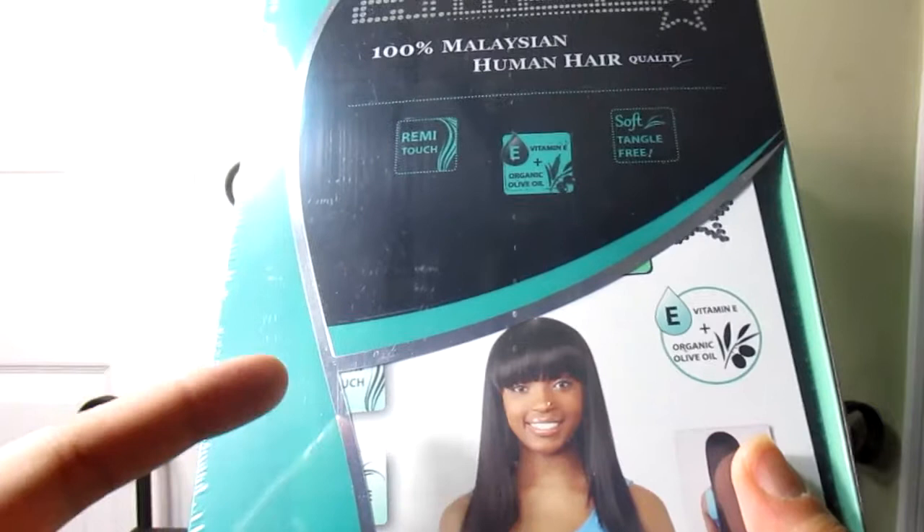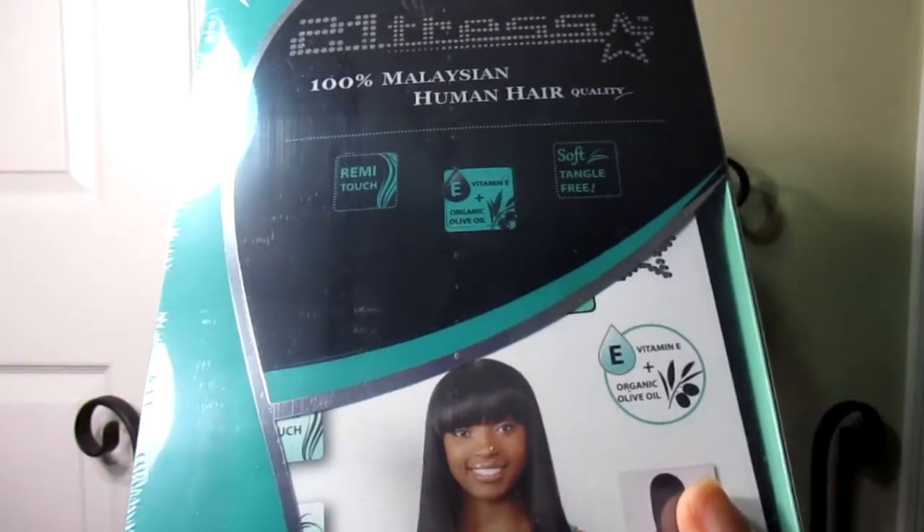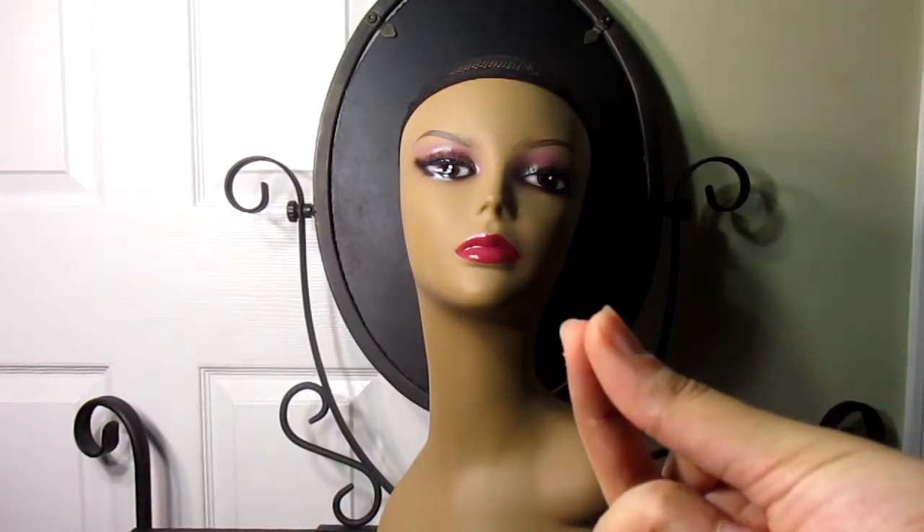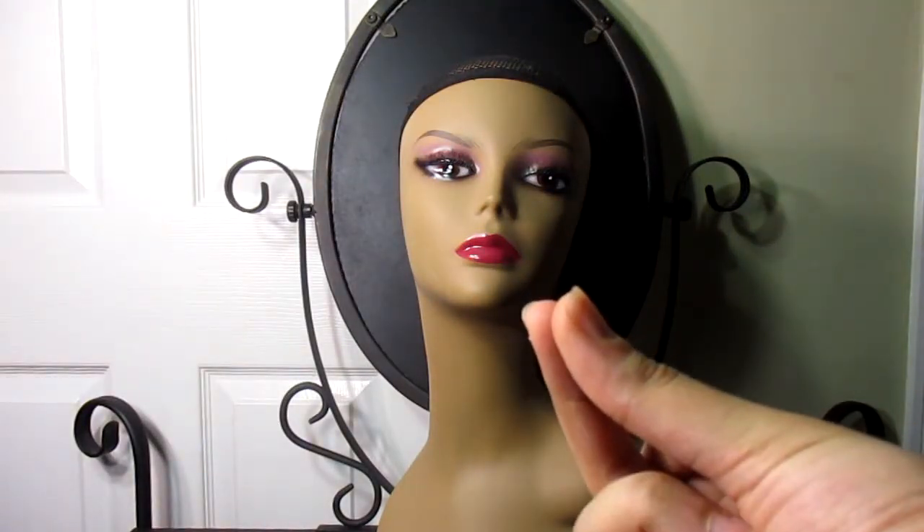I'm going to open this wig, wear it, and then come back and give you a review. I'm going to go to the future now — let's see what the wig looks like.